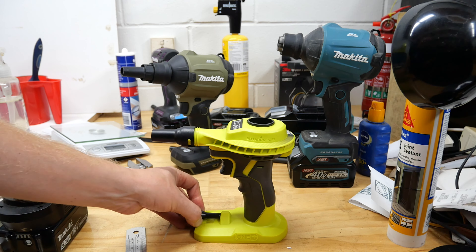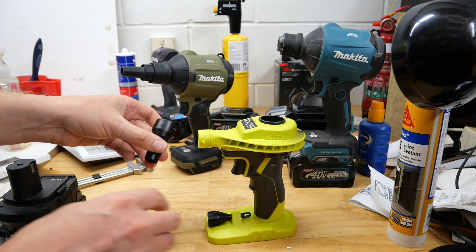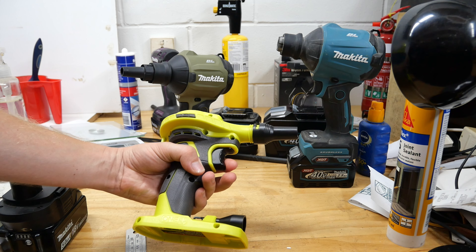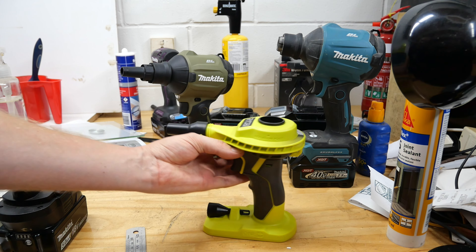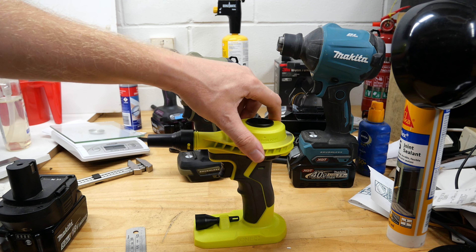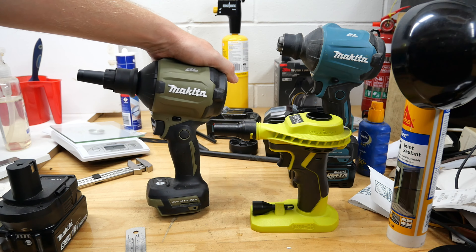The Ryobi comes with two attachments: one is a pinch valve that goes over the end, and the other is an inflator/deflator for air beds and large inflatable devices — you inflate from the scene, deflate from the top. It has a trigger which isn't really a trigger — it's an on/off switch, a micro switch inside. It is a brushed tool. The Makita is brushless. The Ryobi doesn't have a light unless you count sparks from the brushes, no variable speed — just on or off, all or nothing.